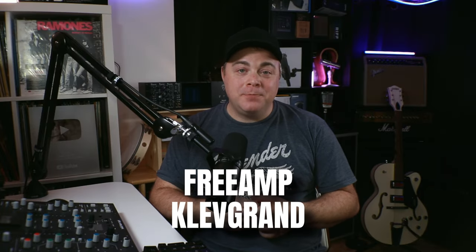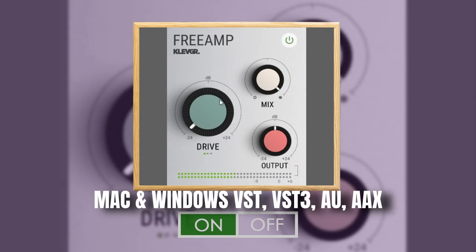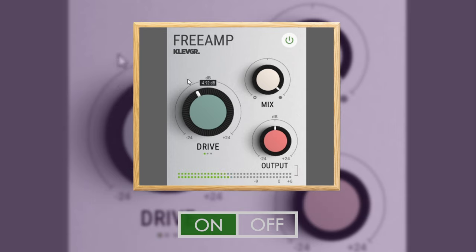Next up is Freeamp from Clevgran — a combination of tube and tape saturation all in one. You can use this to add subtle saturation or big distortions. It's super easy to use and you can also add a ton of character to your tracks when you push it more extreme.